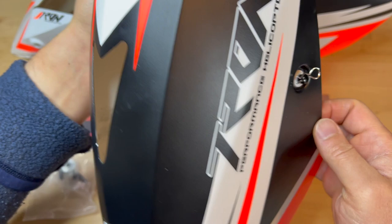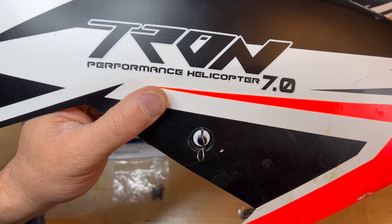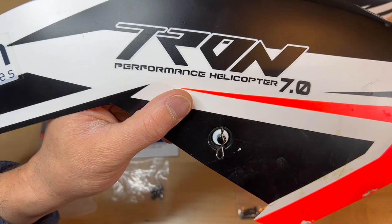I don't like this method. Tron uses this method, and XL Power, the Spectre, and a lot of the Logo helicopters use it, and I hate it. I don't like it one bit, so I'll show you what I do differently.